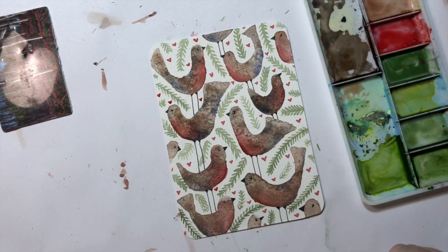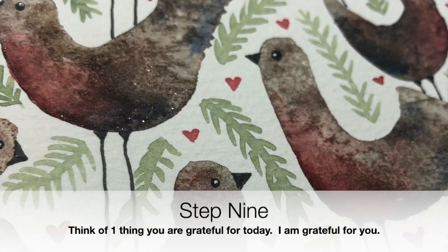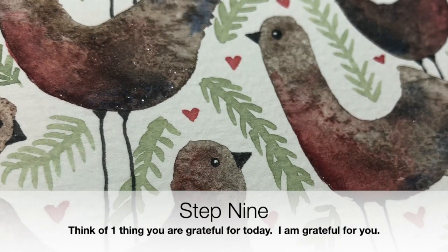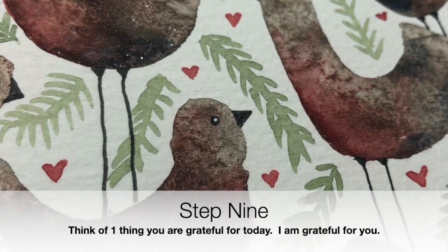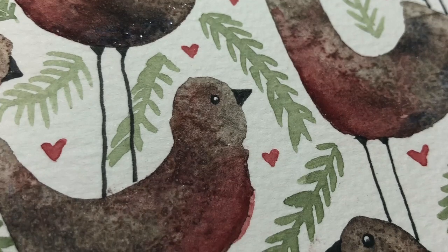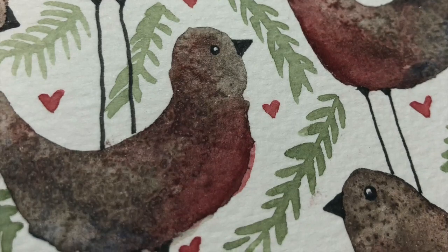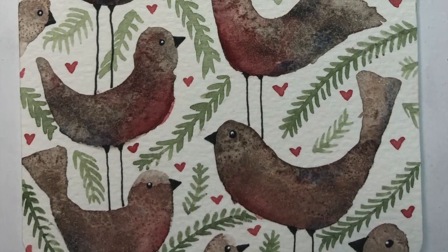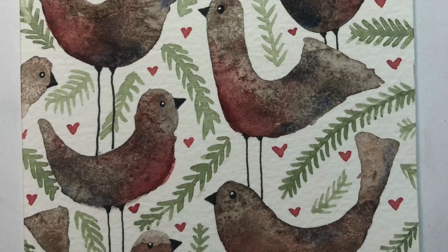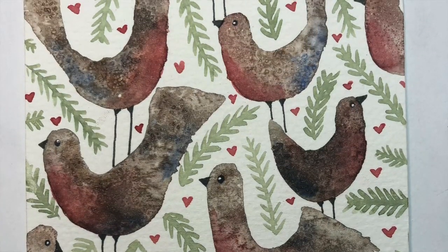And there we have it — our finished page of folk art inspired robins! You could go further and add patterns to them or glaze wings on, but I really like them just as they are. I'd like to invite you to think of one thing you're grateful for today. If it's a tough day, you can simply be grateful for having the space to feel your feelings. Thank you for joining me — I'm very grateful for your company and support, and I look forward to seeing you in another video very soon.